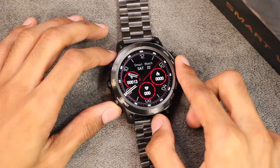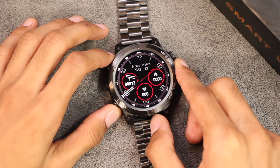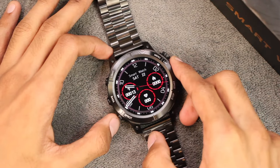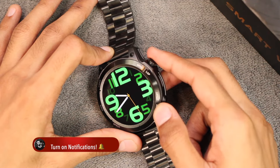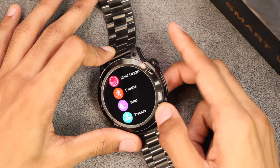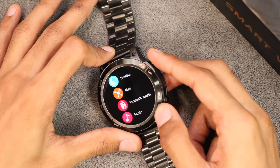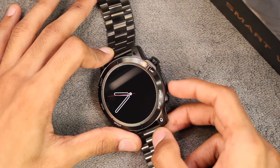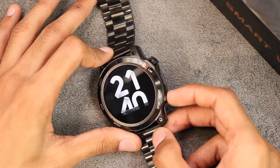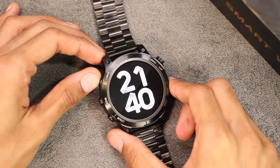It is advertised to come with a zinc alloy body. On top we have five buttons on the body. On this side, the upper one is a rotatable key — you can use it to change the watch faces, for scrolling, as a back key, and to access the menu. The lower button can be used to turn on the screen display.